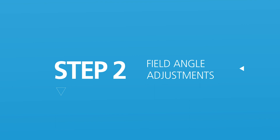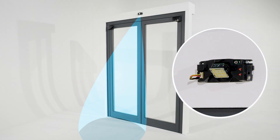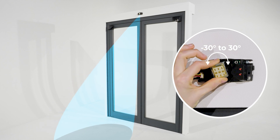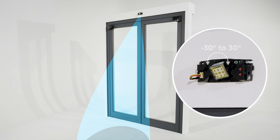Step 2: Field angle adjustments. You can adjust the field angle manually. Turn the antenna from 0 to 90 degrees vertically and minus 30 degrees to 30 degrees horizontally to find the correct angle position.